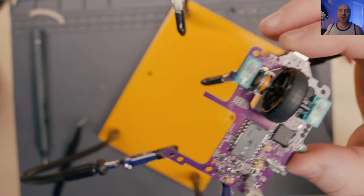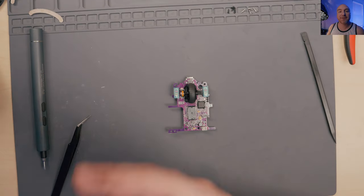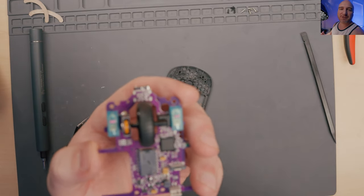Alright, everything looks great! Let's go ahead and throw this back in the mouse and see how it sounds. Now since I'm all done soldering, I'm going to go ahead and turn off my soldering iron. Before I place this back in the board, I'm just going to test the switches really quick to make sure they're still performing as they should.